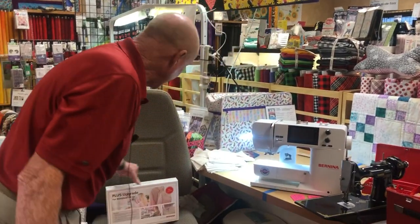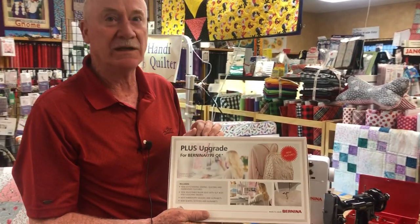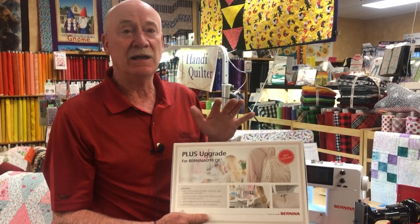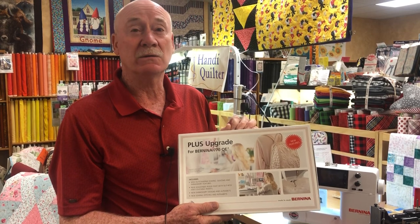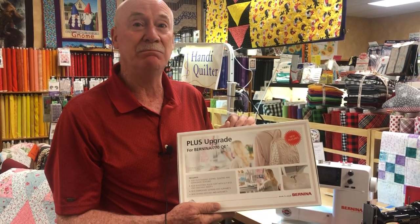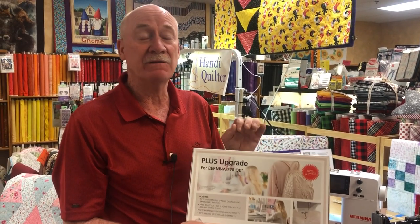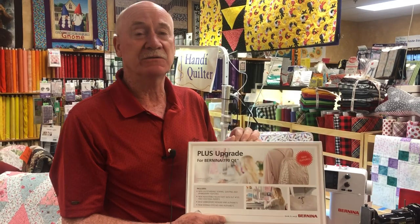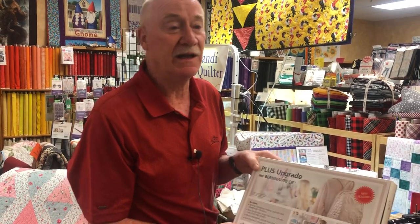Next, I have the Bernina 770 QE upgrade. This is a purchase upgrade that includes a 72s foot, some couching discs, and the code to increase the functionality of your 770. The best functionality, I think, is foot recognition — when you put a foot on after the upgrade, you select the foot number and it will recognize it and protect your machine from ever hitting that foot. It's a great investment, and it's always good to have the latest greatest on your machine.